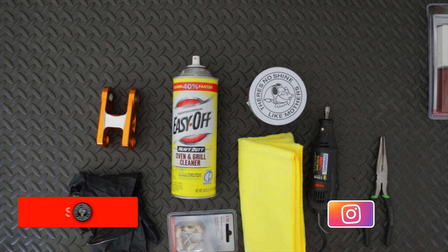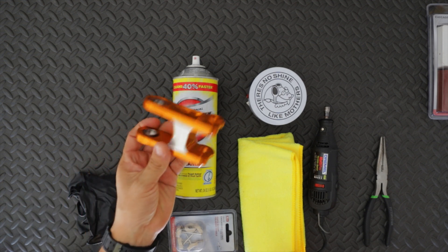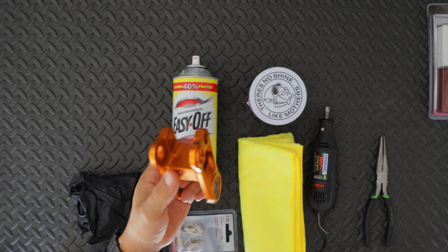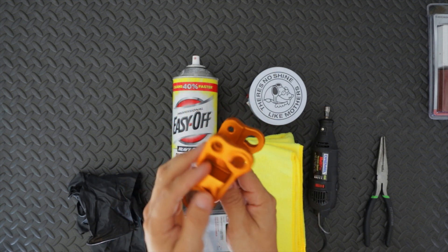Welcome back. I went coil on my bike and with that I got the cascade link as well, but as you can see it's orange, and orange does not go with my bike. So what I want to do is attempt to take off the anodized color on this. This is actually my first attempt at trying to do this — it looks pretty straightforward.